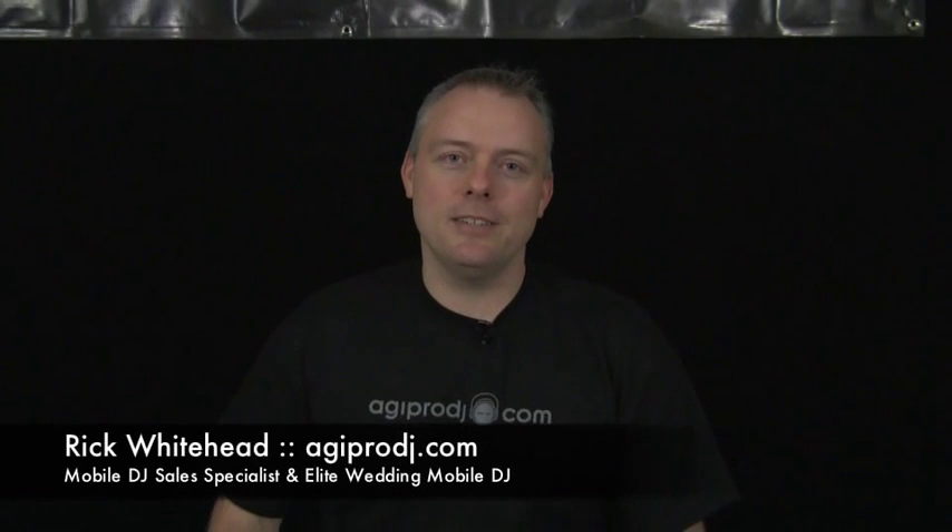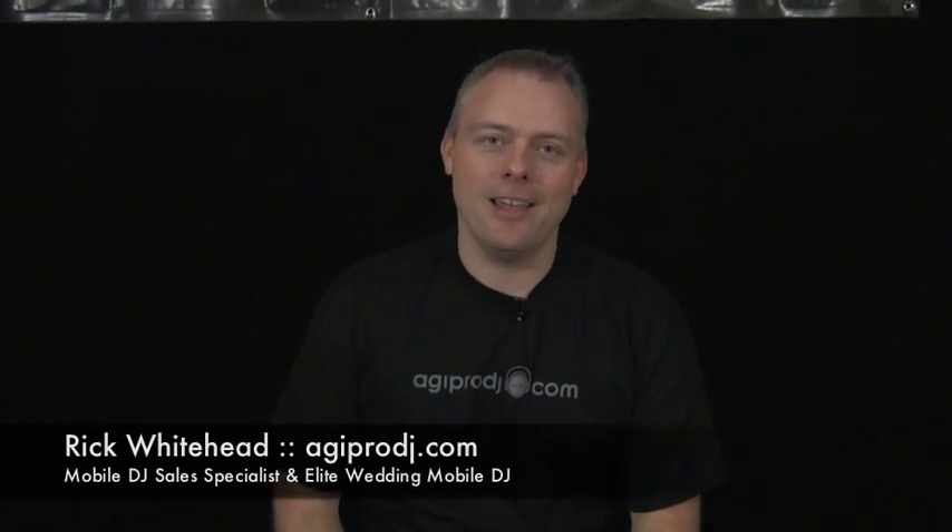Hey everybody, Rick from agiprodj.com. I'm actually a mobile DJ sales specialist. I work with DJ Ty and I own and operate a high-end wedding DJ entertainment company based out of Eugene, Oregon — it's called Bases Loaded. Some of you may have seen my YouTube channel, and a lot of people that visit agiprodj's channel on YouTube will also watch and subscribe to Bases Loaded and vice versa.